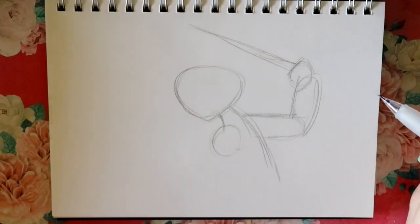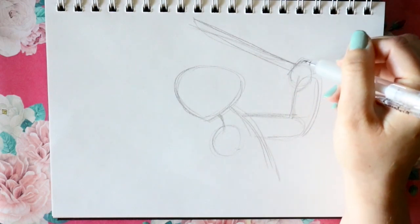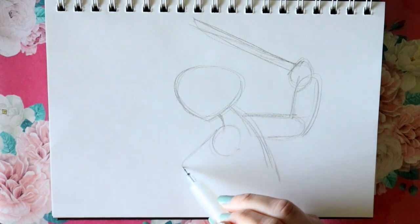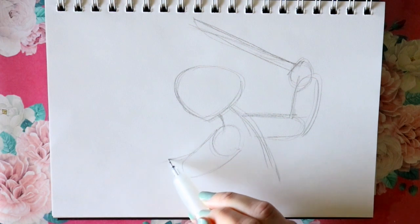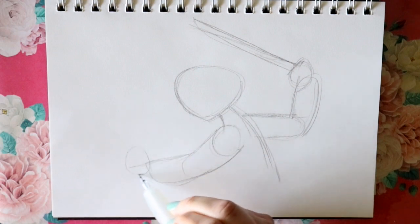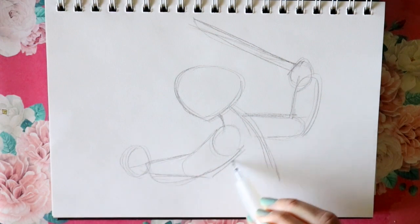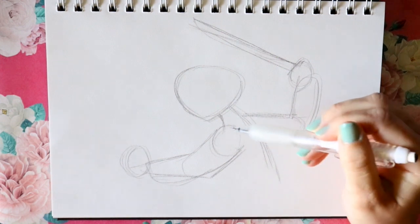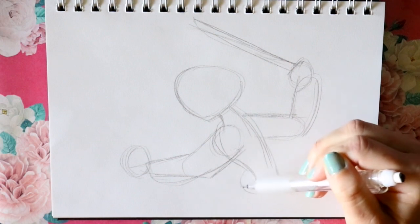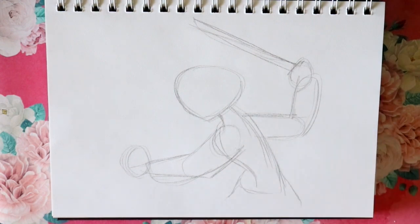I'll lightly draw where that sword is going to go — kind of up and to the side. Then I'm going to bring out this arm, bring out this part of her arm here, and make a circle for her hand. It's all quite connected. Then I'm just going to bring in her chest a little bit, get a little skinny here, and loop this all together.